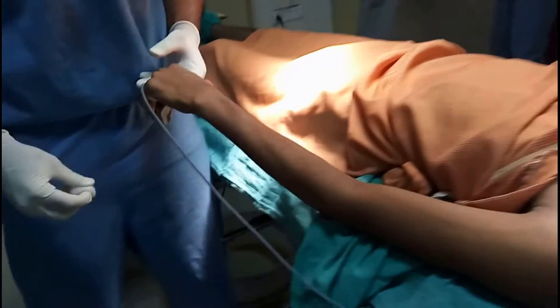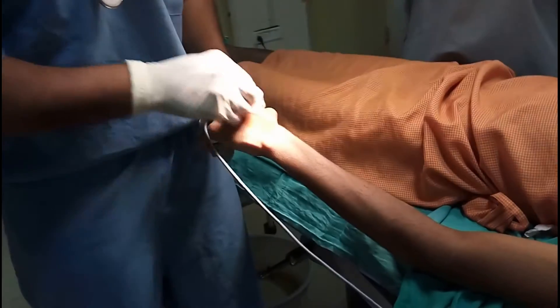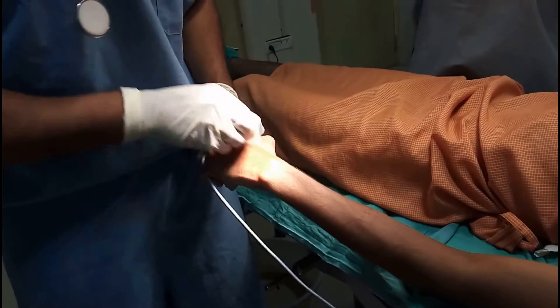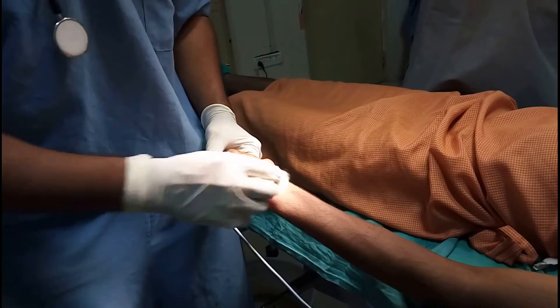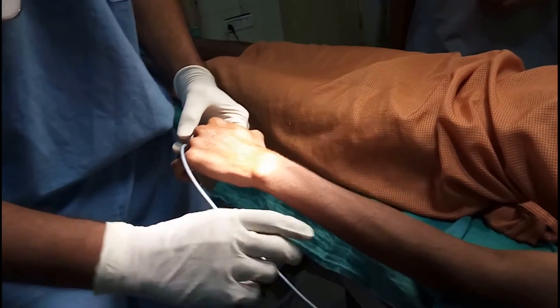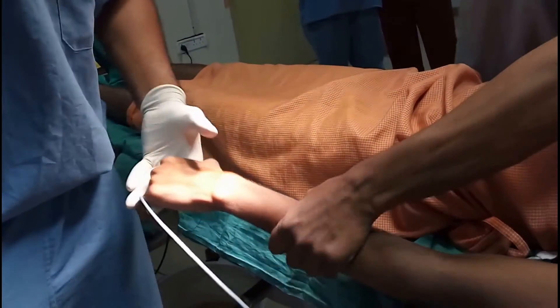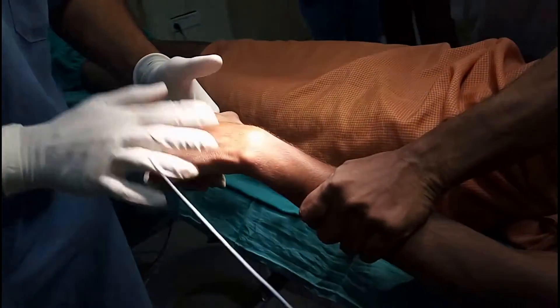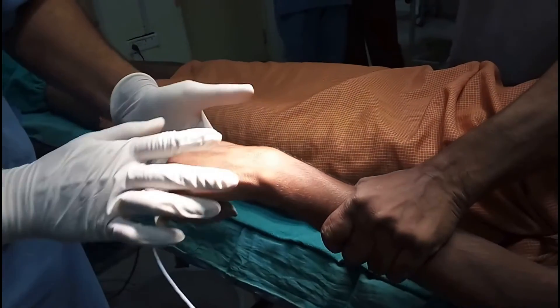Patient preparation is imperative to proper cannulation. A few sweeps on the skin in the area where you are going to cannulate. And if you do not have a tourniquet, you can always have a volunteer holding it up. Tapping the vein exposes it much better because there is release of histamine.